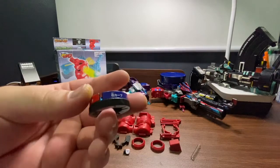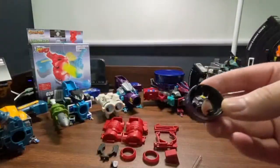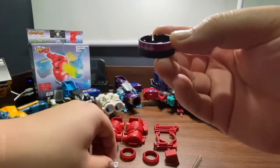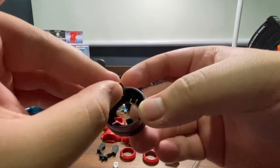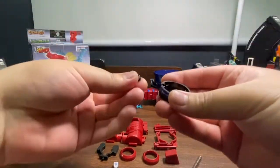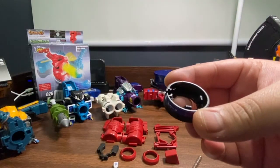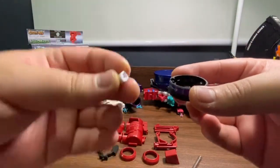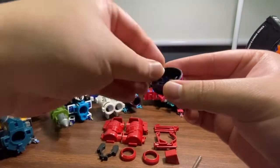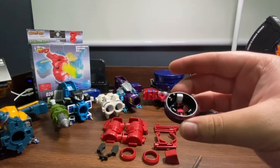I've already placed the sticker sheet so that when I test it out I won't get confused. Take this part with the slot — that's where you put the black piece — then just insert it inside like so. Then take this white piece, there's a hole there, and you just tap it in like so. Give it a little push and there we are.